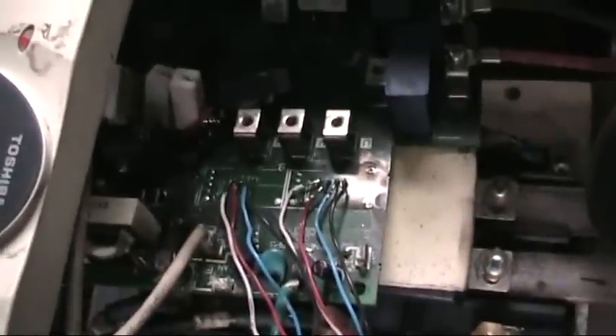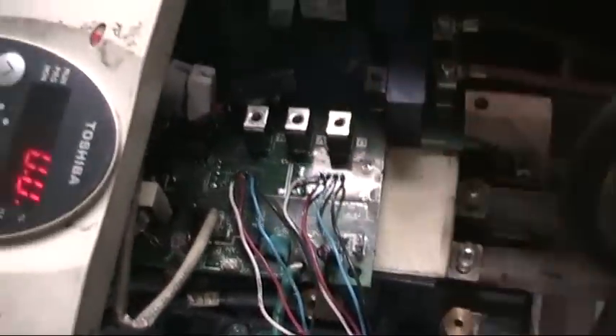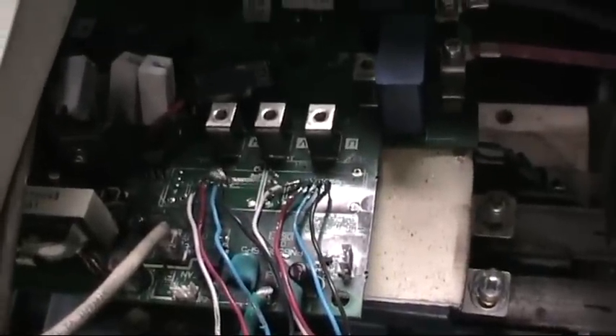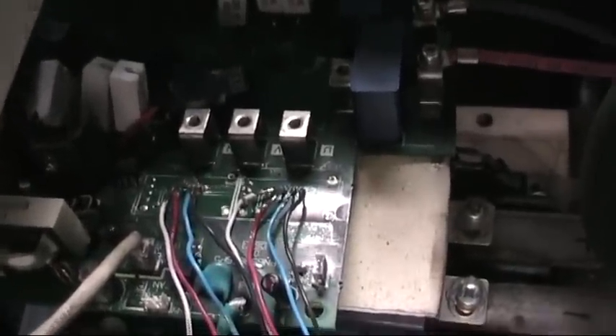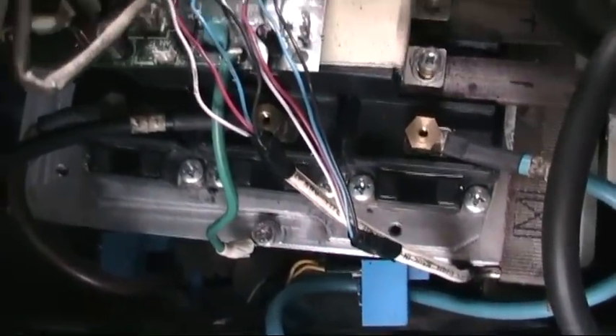Originally, the current sensors — which are actually tied in right there where the solder joints are with those wires I made — were right there, and those were the original output terminals. When the phase wire from here going out went through it, it would detect current of up to 17 amps and output 4 volts for that. So these new current sensors output the same 4 volts, only at 100 amps.